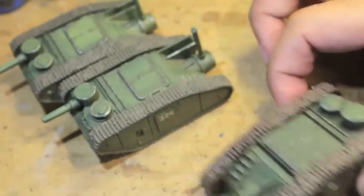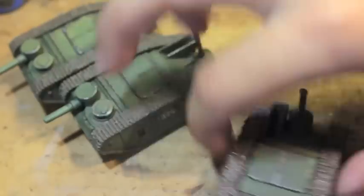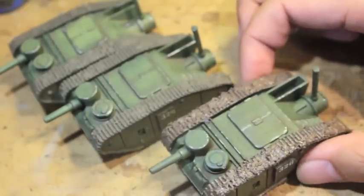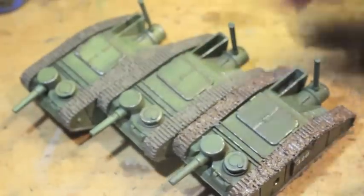Luckily, through these tutorials I do them in real time so you can kind of follow along. So if this is the finished effect you want to get out of your All Quiet on the Martian Front tanks, then stay tuned and thanks for watching.